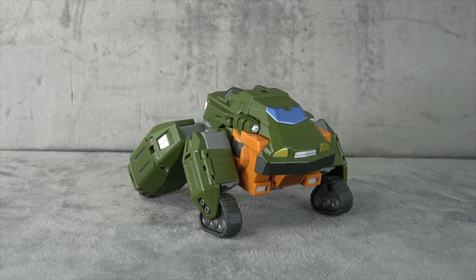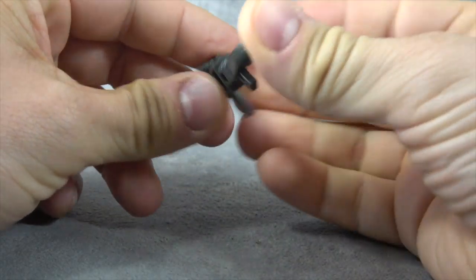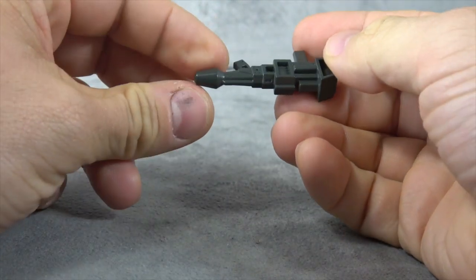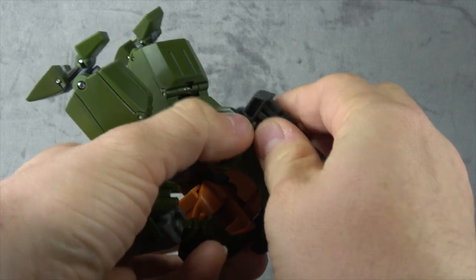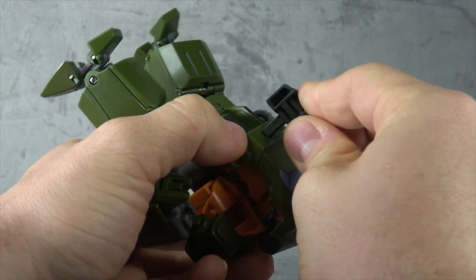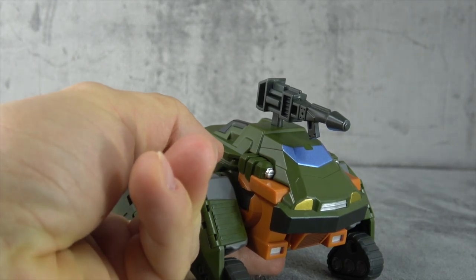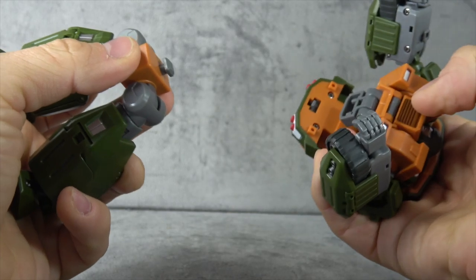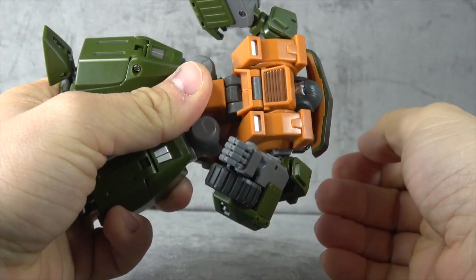Before we talk about anything, let's talk about accessories. He comes with a gun that's exactly the same as the one we looked at with Guzzle — no paint, decent enough sculpt. Holds it the same way with tension on the fingers. It can be stored utilizing the same type of port on his back as Guzzle, and it'll plug into the top in alt mode as well. Gimmick-wise, he has the same element as Guzzle, although I don't think this plays a part in any of the lore — it's just something that came with the mold.